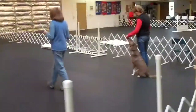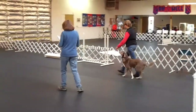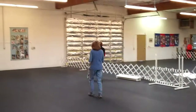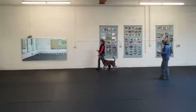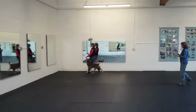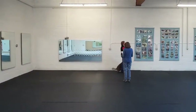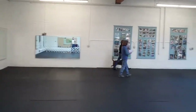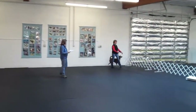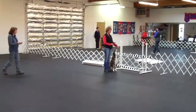This is going to be the drop on recall. Drop. Forward. Right turn. And sit. Exercise.